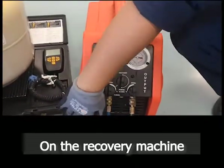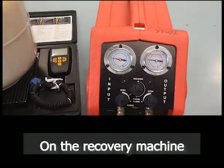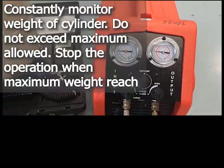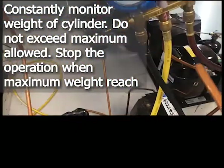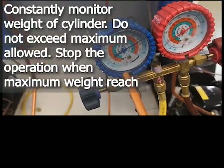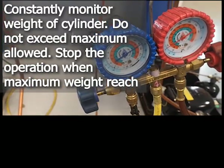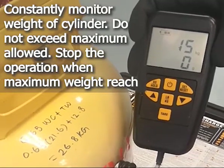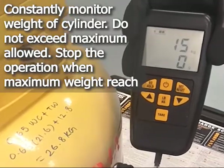On the machine. Stop the machine when the suction pressure drops to 5 psi. During recovery, constantly monitor the weight of the recovery cylinder. Do not exceed the maximum allowed.